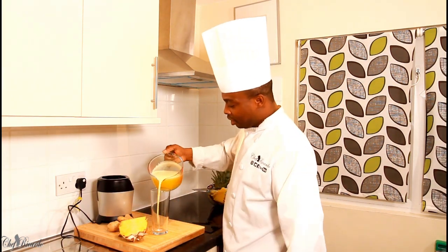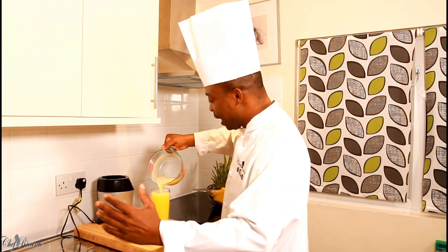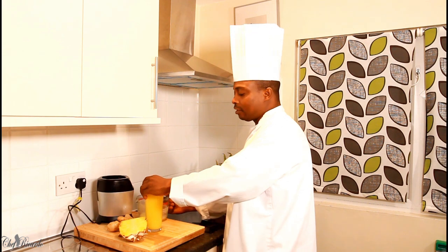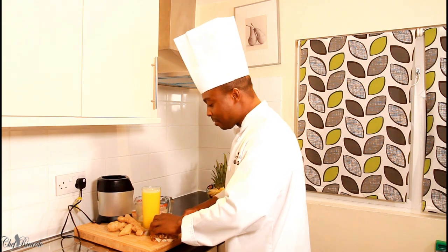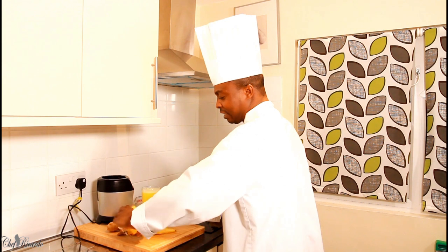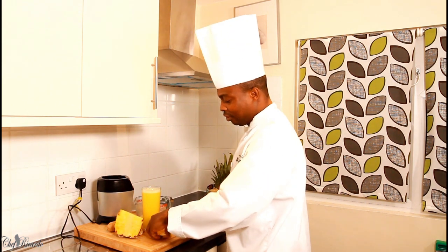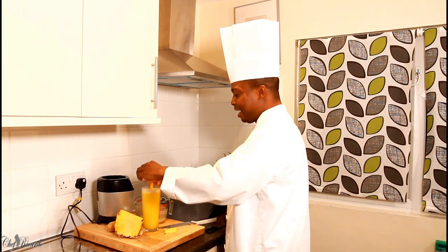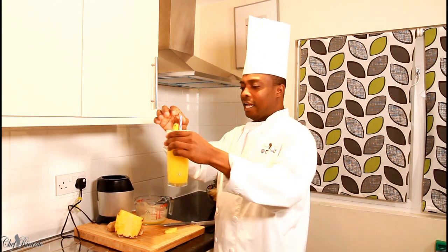I'm going to pour it straight inside of my glass like this. As you can see, it's pineapple juice — I didn't put any sugar or anything in it. The way it's cold at the moment, you just want to keep it simple. I'm going to get a nice lovely chunk — just a slice of pineapple — and garnish my drink, then put a straw inside of it just like this.